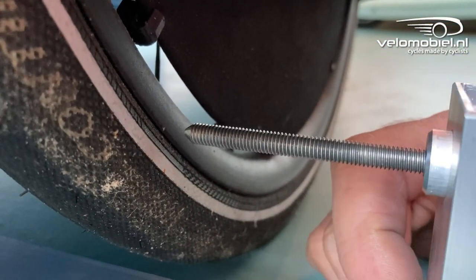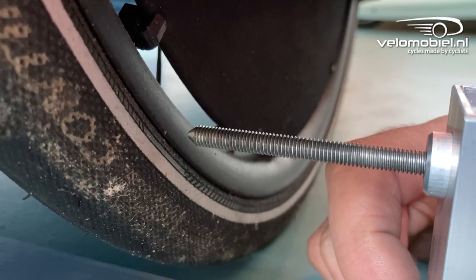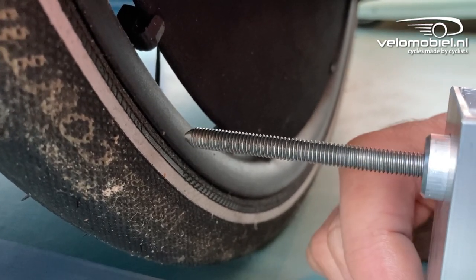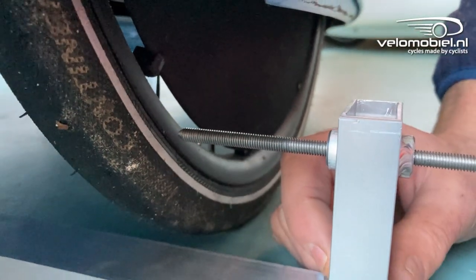Here you can see that the front wheels have toe-in, so on the front side they are closer together. So we have to adjust the ball joints of the steering.